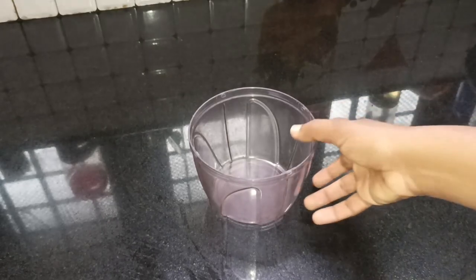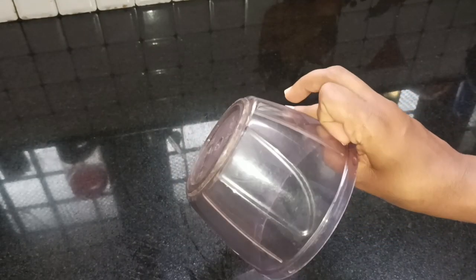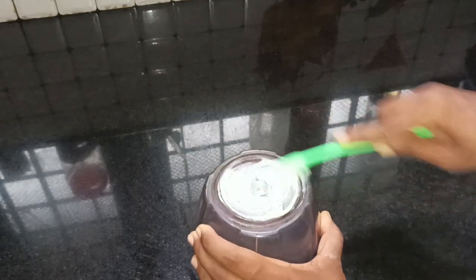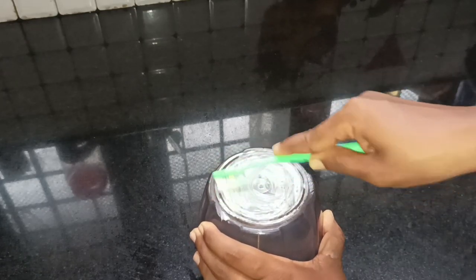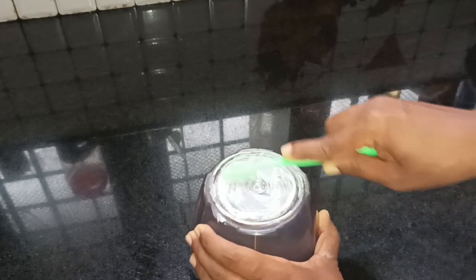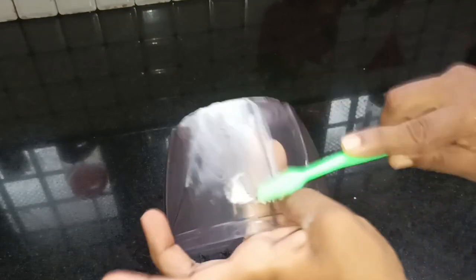We put a plastic bag in the room. It is a vegetable chopper. We cut the pot in the room. We put the pot in the room. Now we need to use this toothpaste. We need to use this brush as we can use freshness. This is a very refreshing bottle.